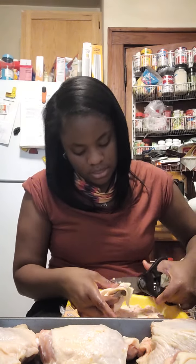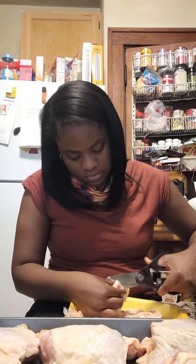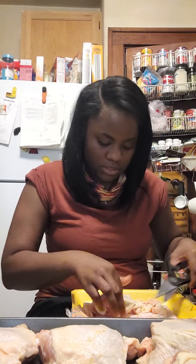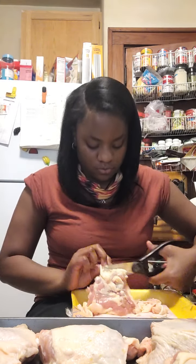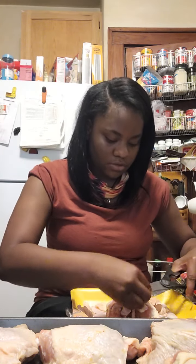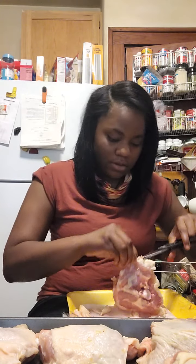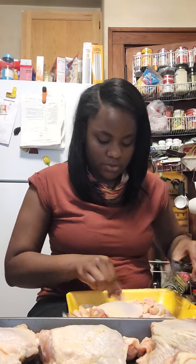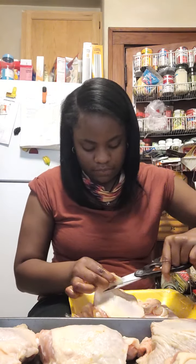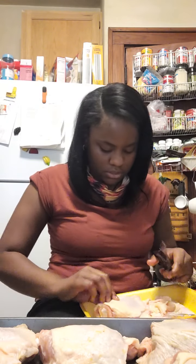So I gotta cut this out and stuff — sorry about the noise in the background, hopefully YouTube doesn't take this video and send it to somebody else cause I just can't do videos over here. First thing first, you wanna trim off the stuff that you don't want on your chicken. A lot of the stuff I don't like is the fat — it feels too thick, and there's fat already underneath the thigh.